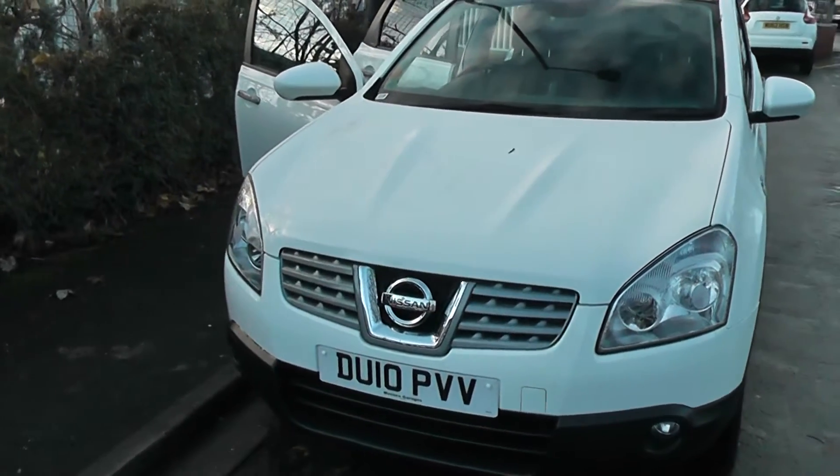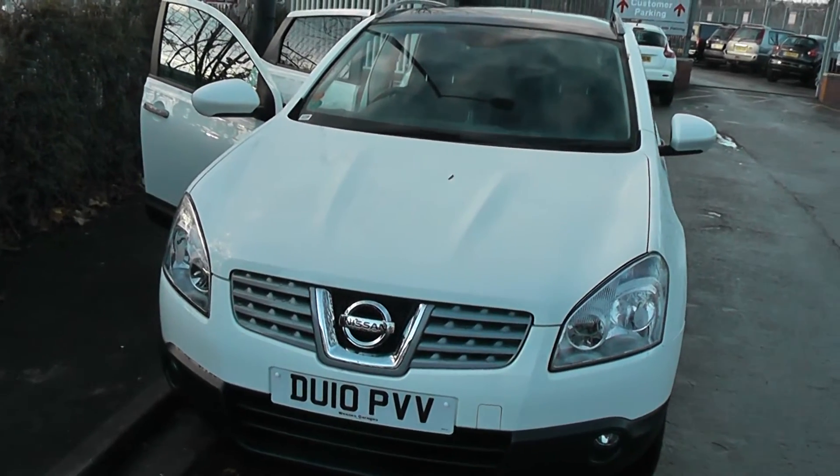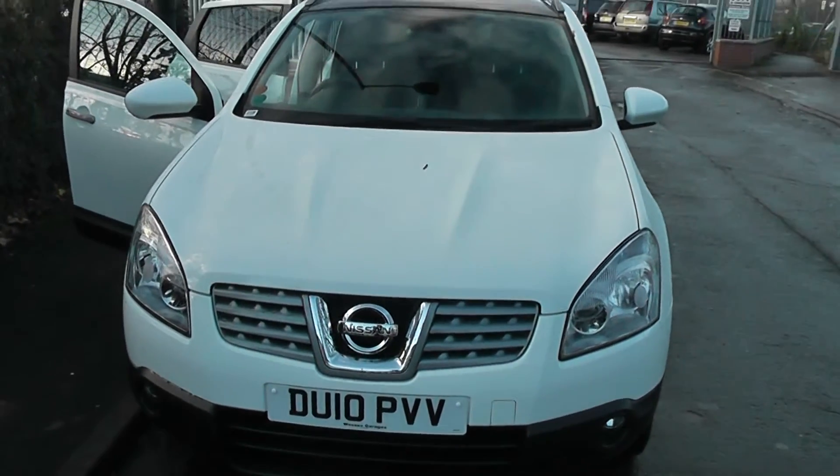This vehicle is in tax band H, which equates to £195 per year, and in insurance group 22.